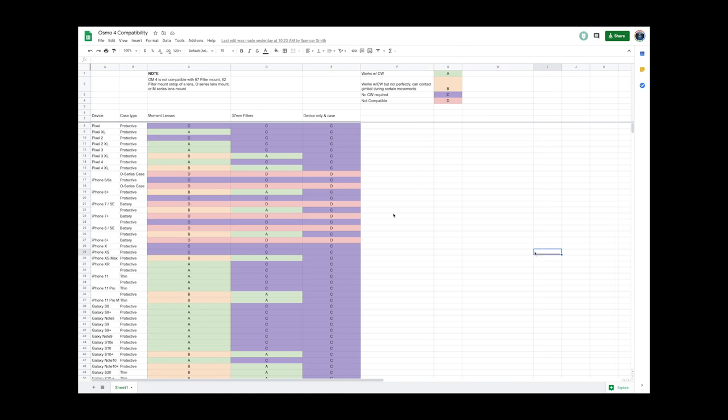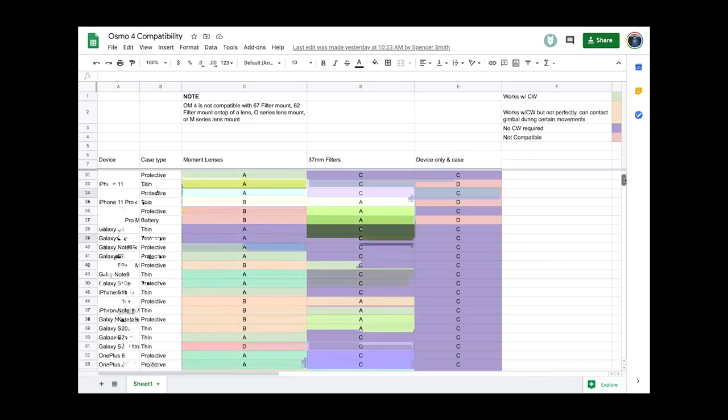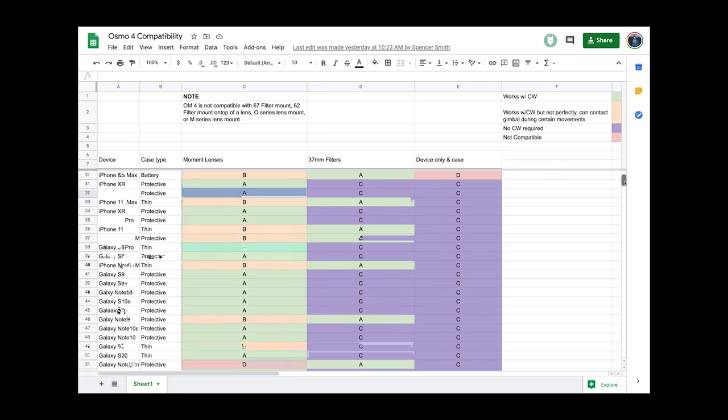All the motors are doing is keeping things level. With that said, not everything works perfectly — almost everything does. We have a full compatibility chart linked below with info on what works really well, what works okay (where you can balance it but the phone might hit the gimbal in a couple of situations), and the few scenarios where it just doesn't work — either it's too heavy or the case doesn't fit in the clamp. Let's look at how to actually do it.